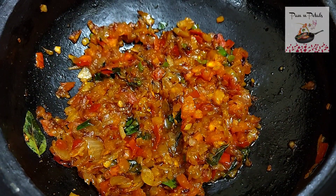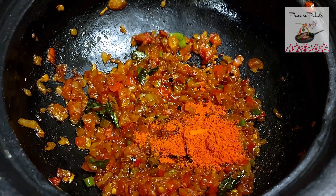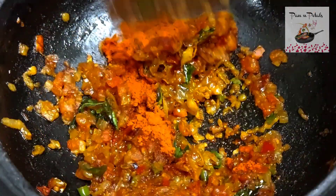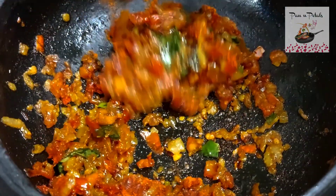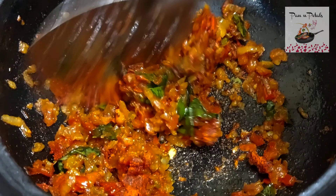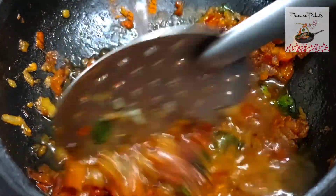It's good. Then we will add salt — add salt to taste, about half a measure.